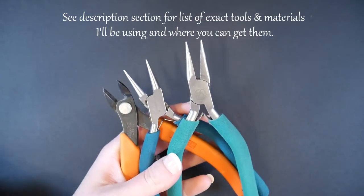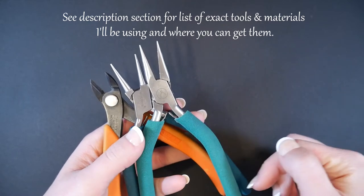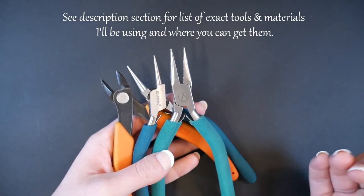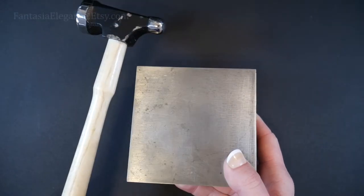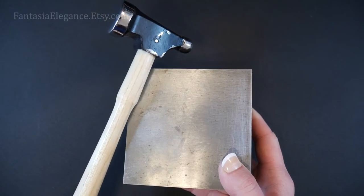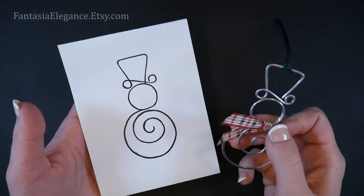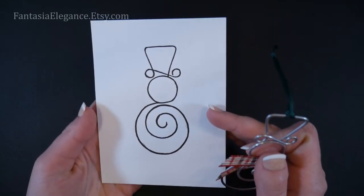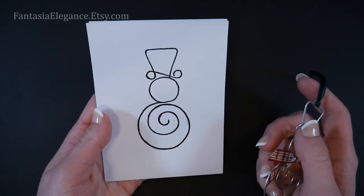For tools and materials I will be using standard chain nose pliers, round nose pliers, and flush cutters. I have in the description section below a list of the exact brands I'm using and where you can buy them. As I mentioned earlier, we will be hammering this out slightly, so if you have a steel bench block and jeweler's hammer that would be great — these are optional however. Finally, I will be referencing a little template I've come up with to help shape our snowman. I will make this available to download on my Etsy shop and leave a link in the description below.